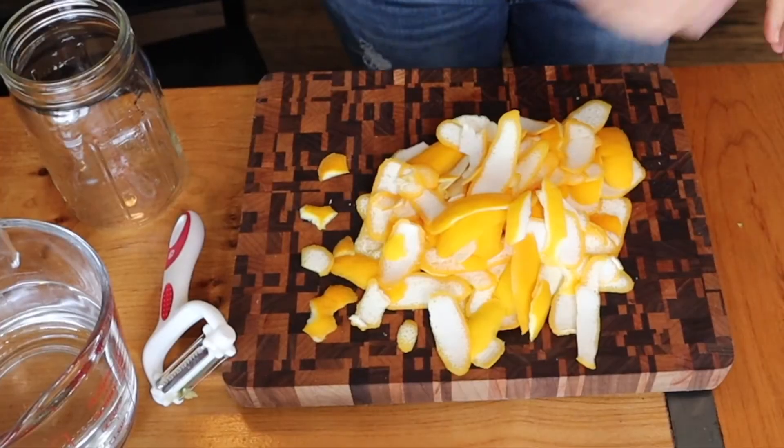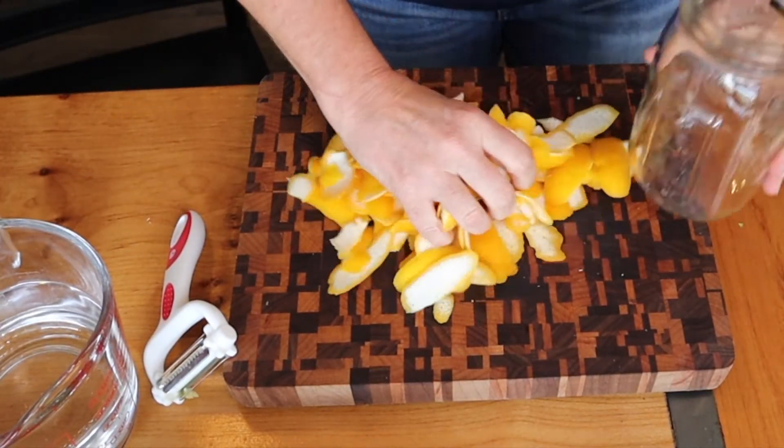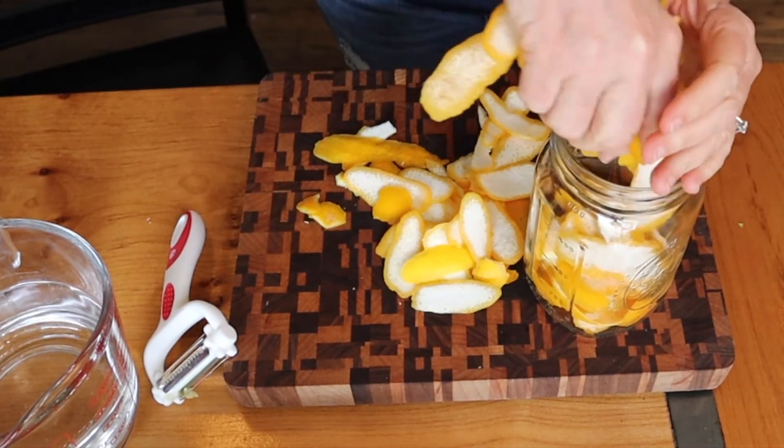Being careful not to get the white pithy part. I'm going to do this but I'm not going to film it because you just watched me do that a little bit ago. I just finished peeling 10 lemons, so now I'm just going to put that all in the quart jar that I have.